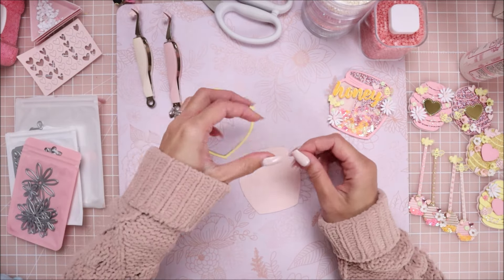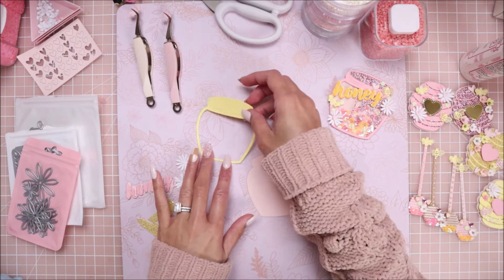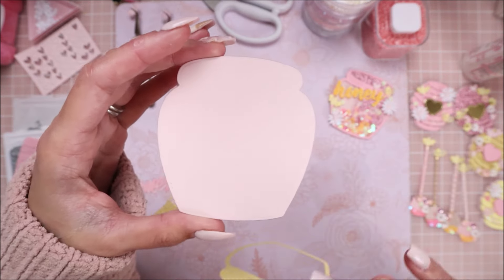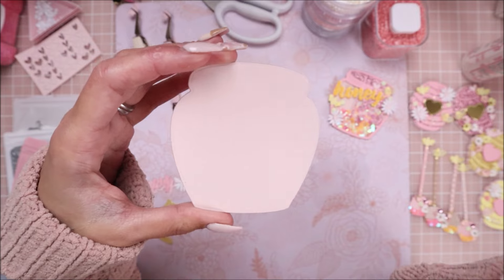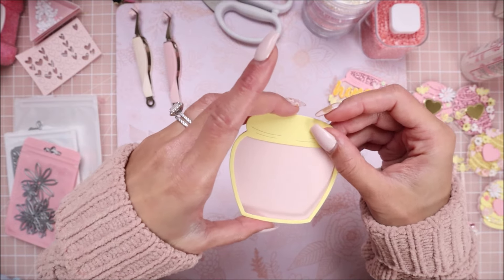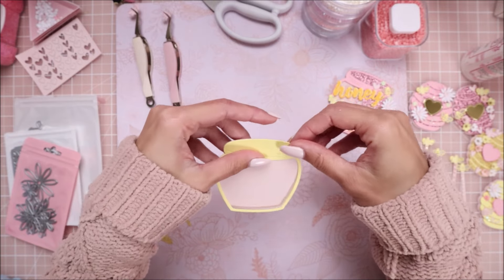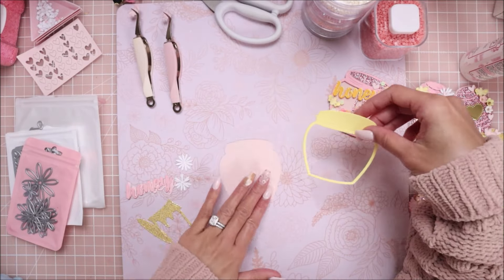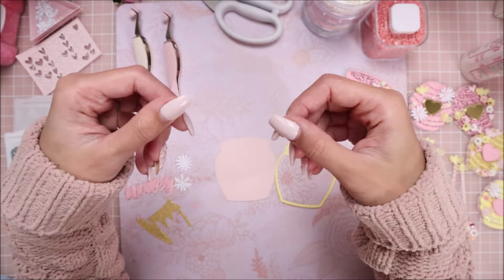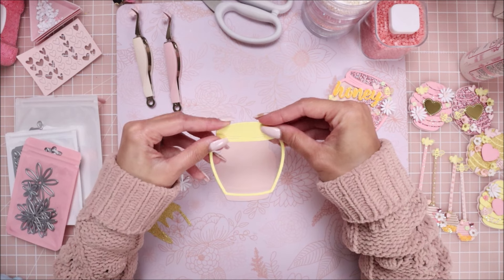With the die it comes with two pieces for the actual honeypot. I have this backing piece right here which I die cut out of pink cardstock - this was already die cut and I didn't want to have to die cut another piece, so I decided to just do a pink and yellow pot. I have these two pieces cut, and for the backing one you also want to die cut that out of acetate, so I have this piece of acetate that's going to get glued behind this outline piece.